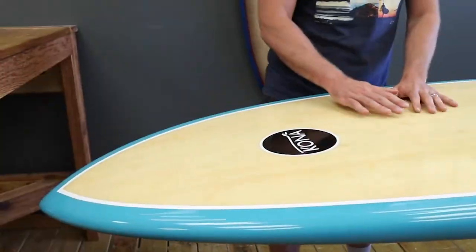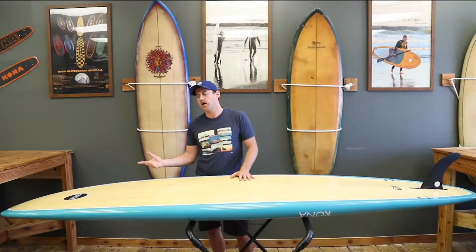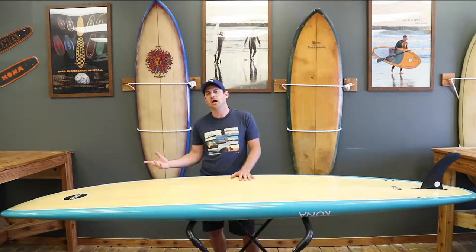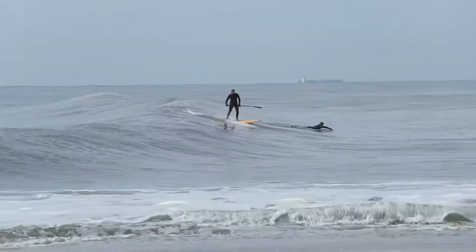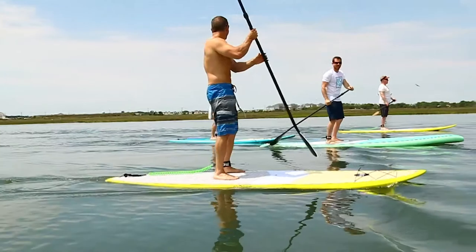First thing I want to talk about is the rocker on this board. You have a little bit more forgiving rocker — it's almost a 5-inch rocker. So if you want to take off late, that really works well. It does have a low rocker so you're not really pearling on this board.